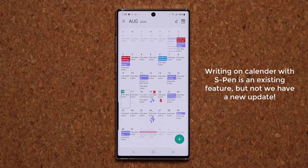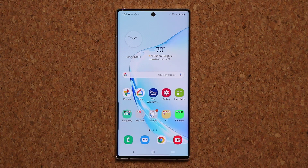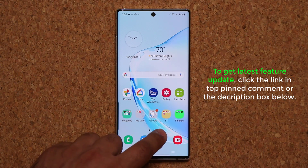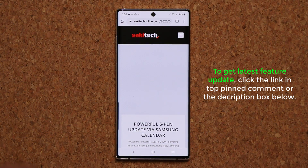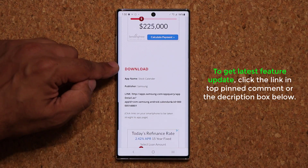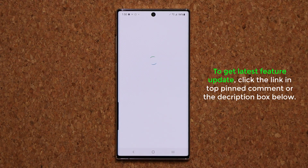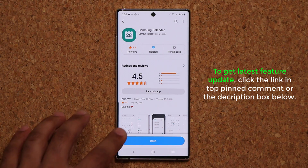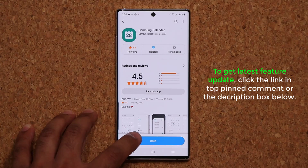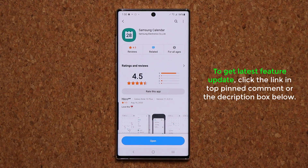So let me first show you how to get the update, and then I'm going to go into the details of the update. All you want to do is click the link down below that is going to take you to my website, and then you're just going to scroll down a little bit. Where it says download right next to link, you're going to click the link — it's going to take you to the Galaxy Store, where you want to update the Samsung Calendar. If you don't see update and it just says open, then that means you're at the latest version already. If you do see update, you tap on it and that's going to update.